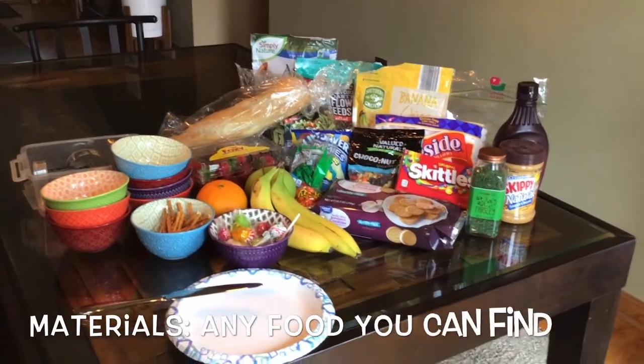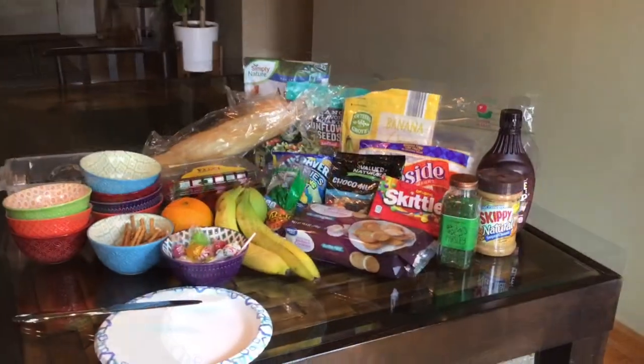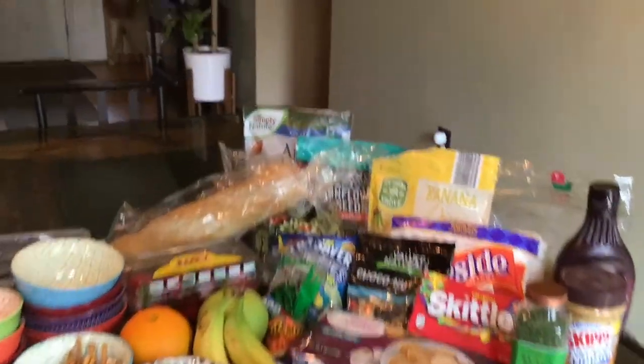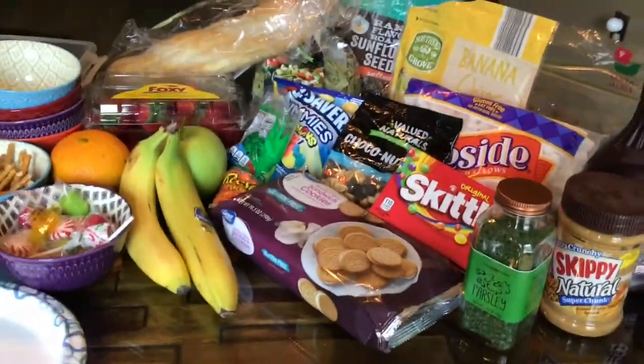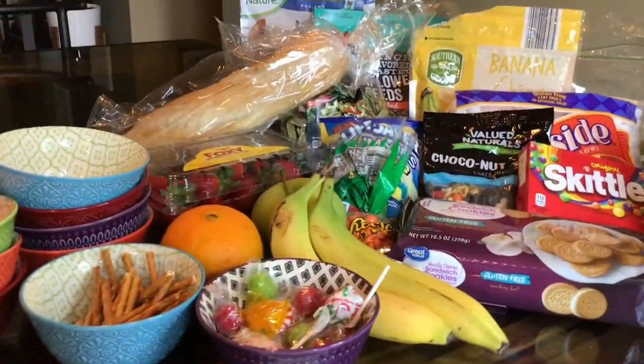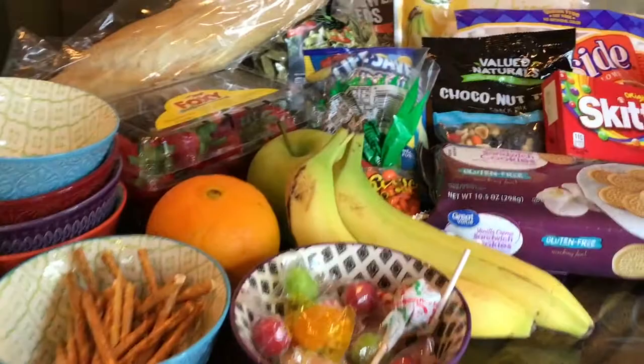Here are a variety of supplies that you can use to create food art. For starters, search through your pantry for foods with a variety of shapes and colors. You can also have your parents do this for you. However, this many options is not required — you can make food art with very little. Just use what you can find.